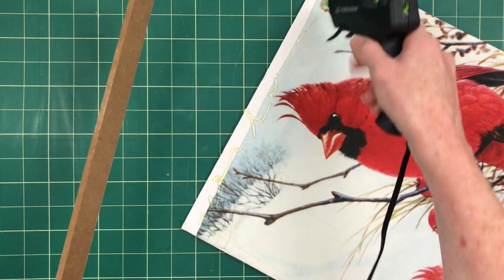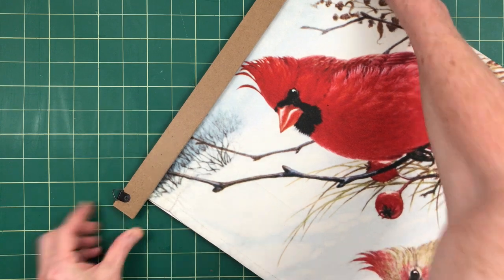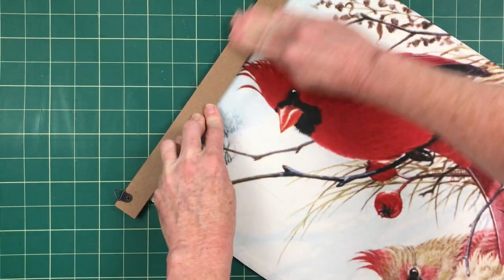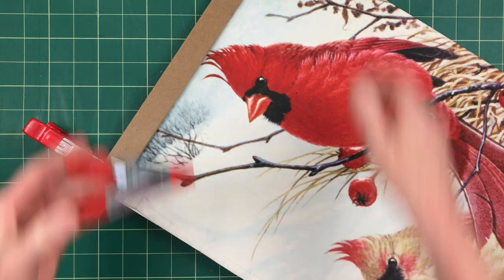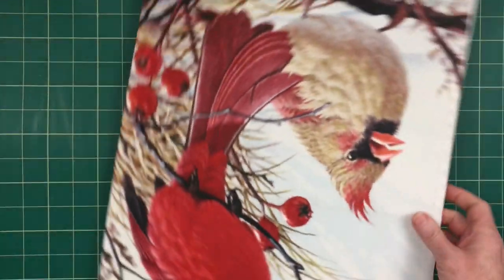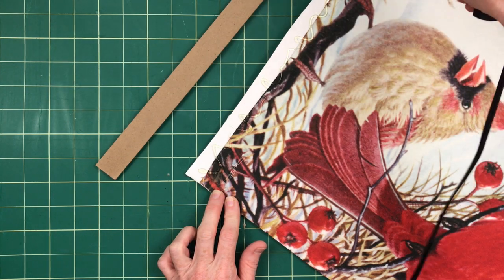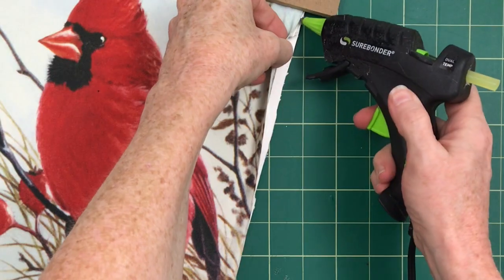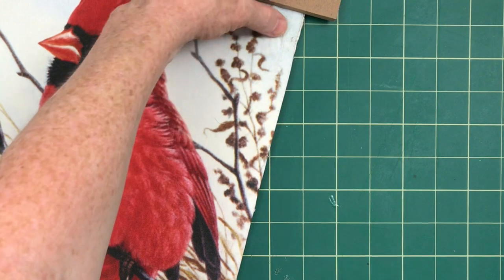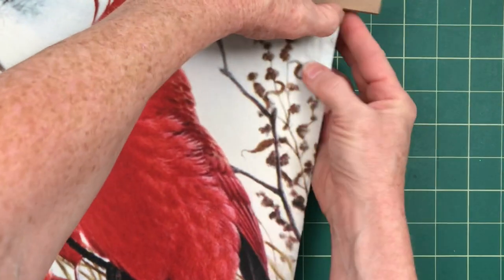Now I'm going to add the top and bottom trim. You can use paint sticks or any scraps you have — just make sure they're longer on the sides than the picture is. I'm going to use my clamps to hold this down because foam boards will bow a little, and I want to be sure the glue is sticking to my trim pieces. Leaving a little space on the back ensures we have plenty of the flag picture showing.